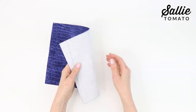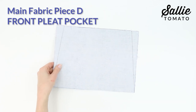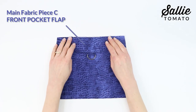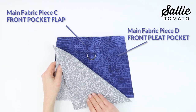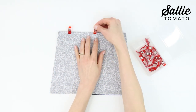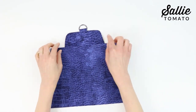Mark in from each side along the long top edge of the main fabric piece D front pleat pocket. Draw an angled line from each mark to the adjacent bottom corners using removable pen or chalk. Cut along the marked lines to shape piece D and repeat the steps for the lining fabric piece D. With right sides together, position the main fabric piece C pocket flap centered along the top edge of piece D. Place lining piece D on top, sandwiching piece C between the layers, and align all the raw edges. Pin or clip the top edge securing the flap and sew them together. Press both pieces D away from piece C — that's the flap — and top stitch along the seam.